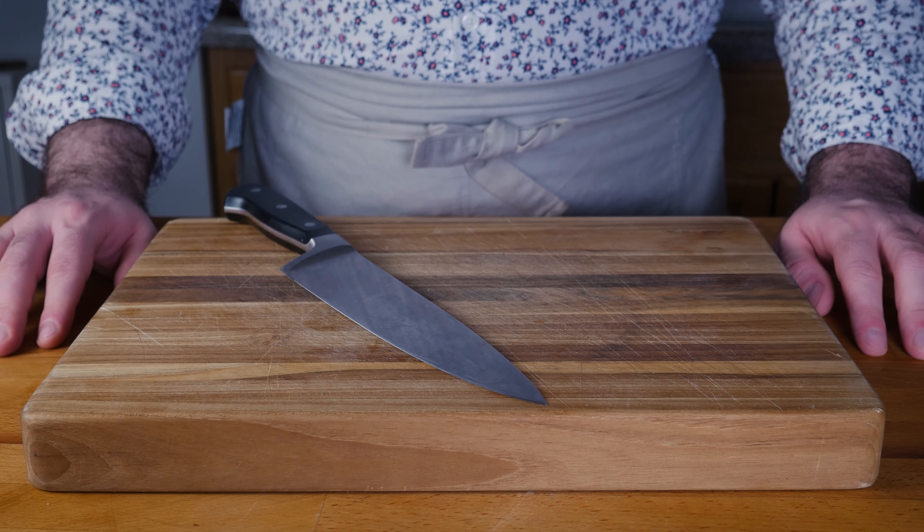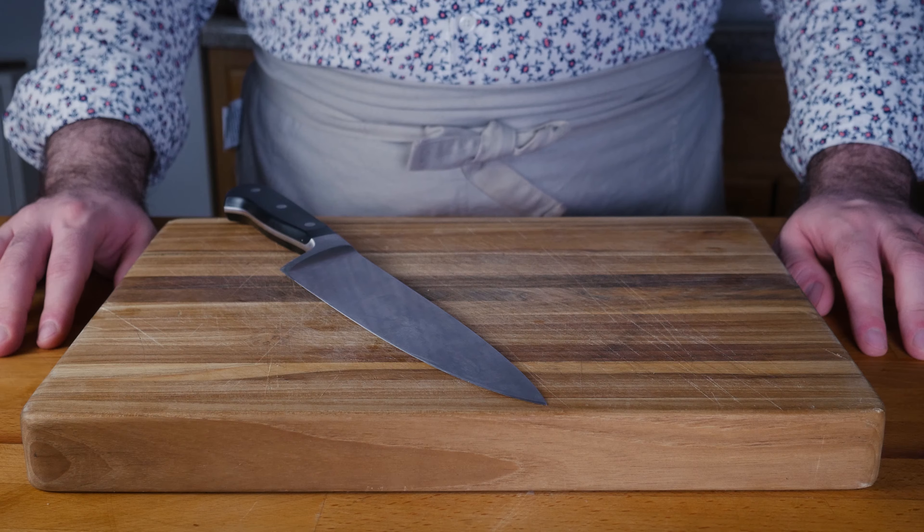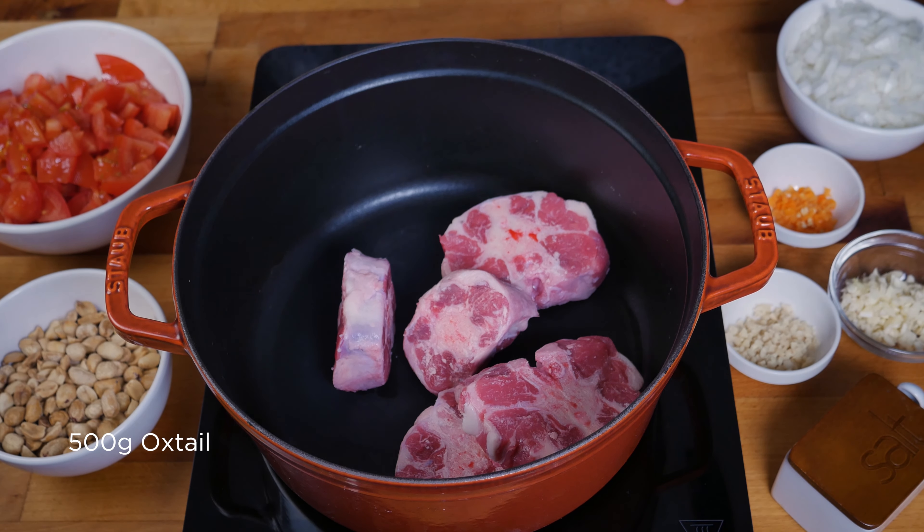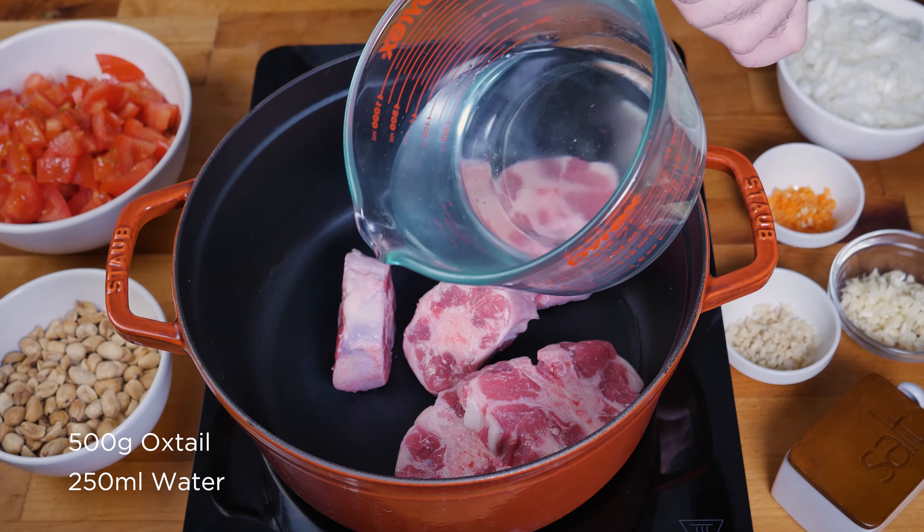As the title suggests, we're gonna stew up some oxtail. I've got about a half a kilo of oxtail here that I'm gonna throw into the bottom of a pot. I'm gonna throw in about a cup of water.